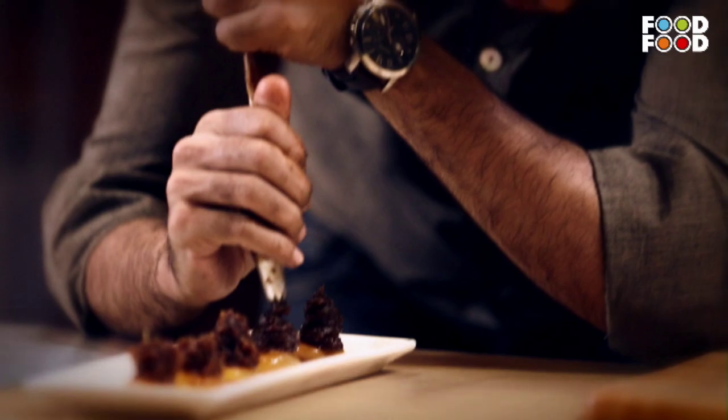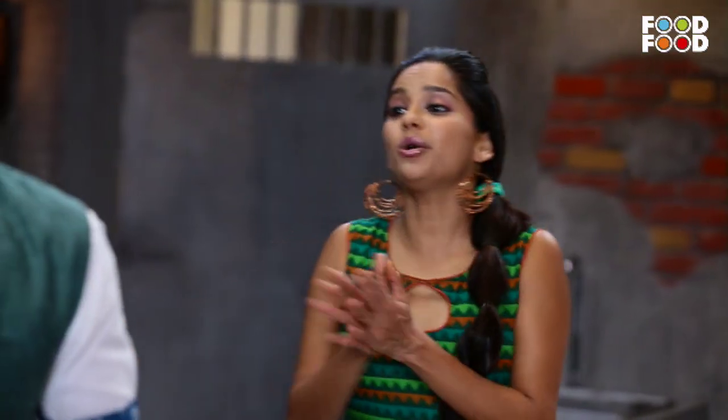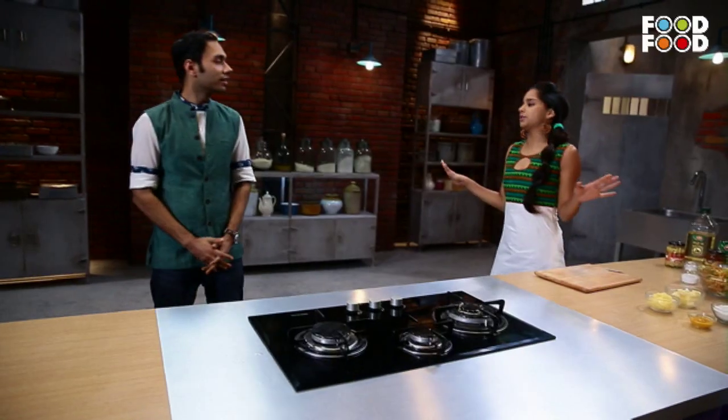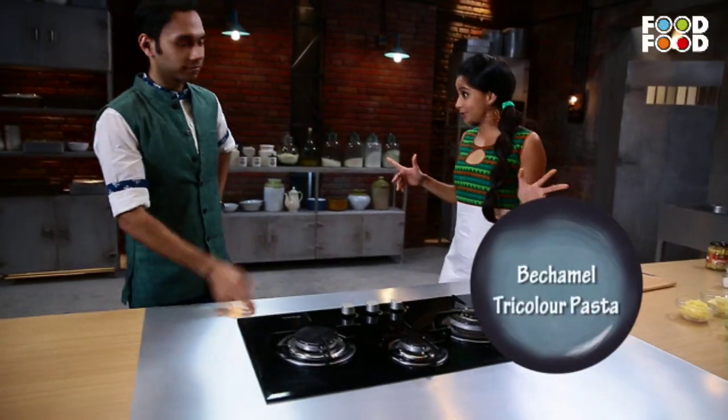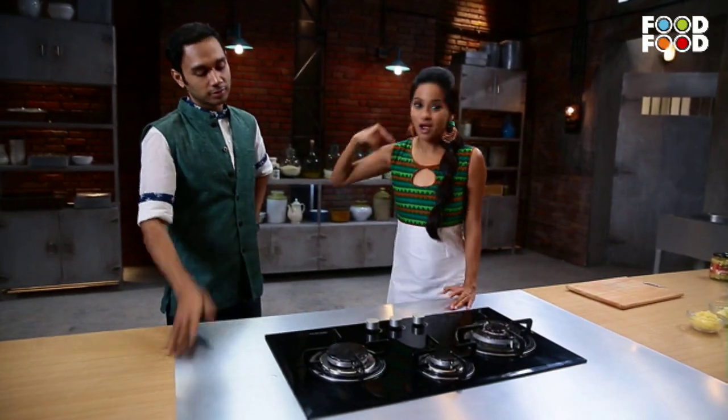People call me Sadak Chef for a reason — because my dishes are from my heart, but with a touch of firangi flavor. Saransh, I am totally inspired by your dish. I am copying it — same sauces, but with a firangi twist. Firangi sauces.